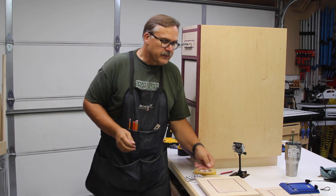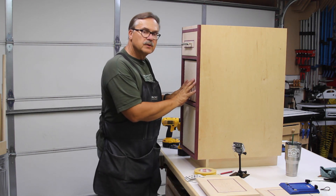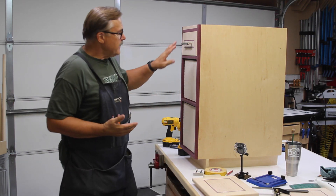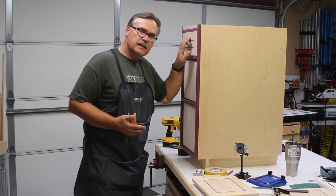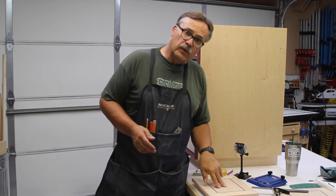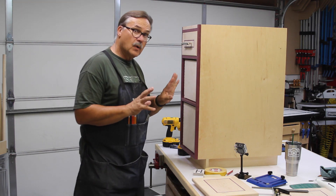I'm going to show you my method of how I attach drawer fronts to my drawers and align them in the cabinet. When you're building drawers you're going to have handles on them, and the placement of the handles is important. I like to drill out my handles before I attach my drawer fronts to my drawers, and I'll show you why I do that in a little while.